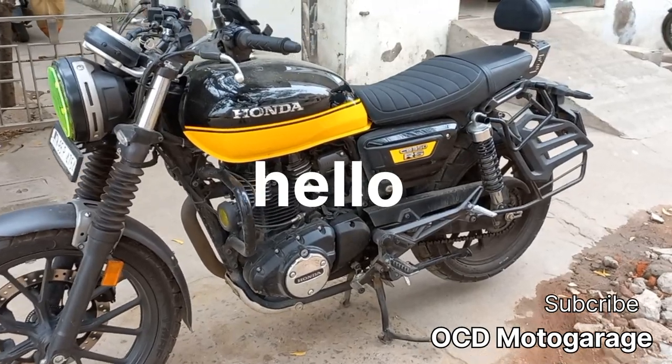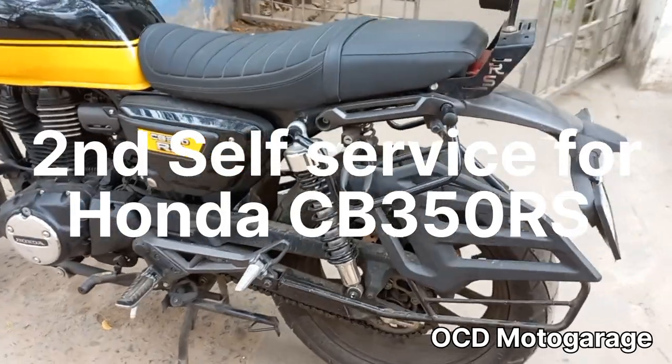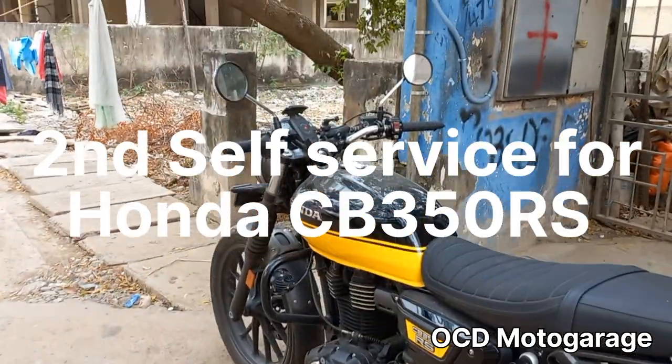Hi friends, welcome to OCD Motor Garage. In this video, we cover the second service of the CB350RS. If you missed the first service video, check out my channel.